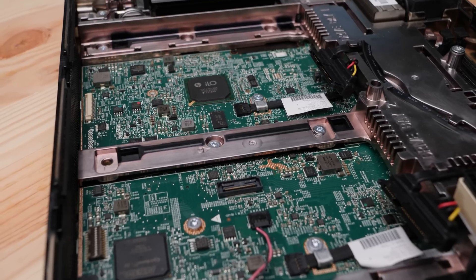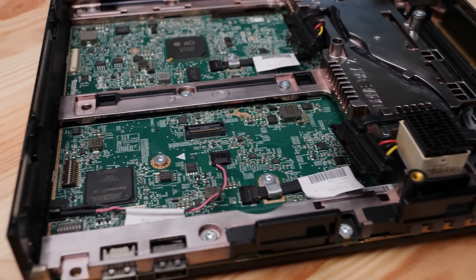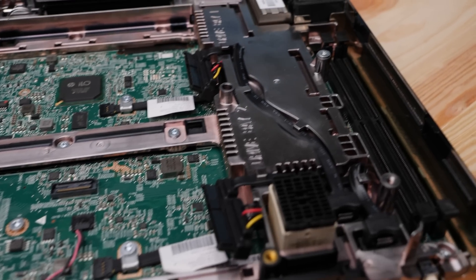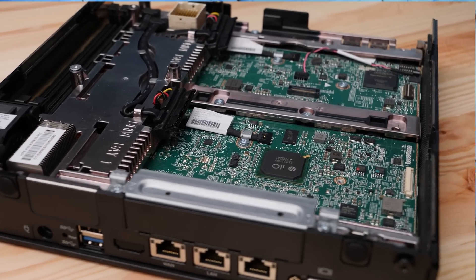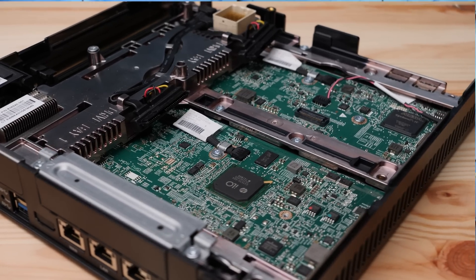Let's get inside the system and look at some of the really cool things HPE did — and some things we wish they'd done differently. Looking at the chassis, there are two drive bays internal to the system. HPE has wired two SATA connectors bringing both power and data with custom-length cables — it's actually a beautifully wired solution.